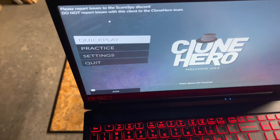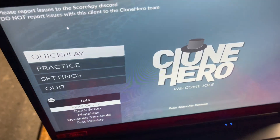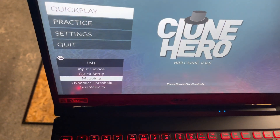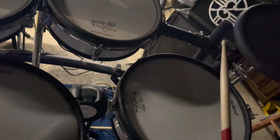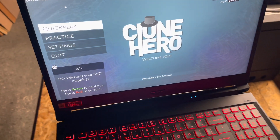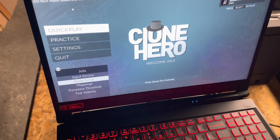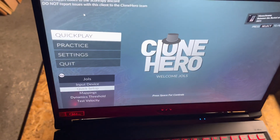If you go into the MIDI settings and go to quick setup, normally it says press green to continue, but when I press green nothing would happen. I thought it just wasn't reading the notes, but then one day I hit red and it went back, so I knew something was up.